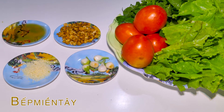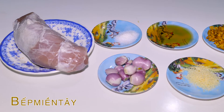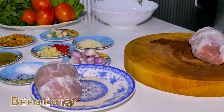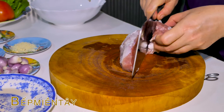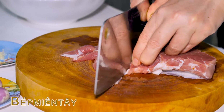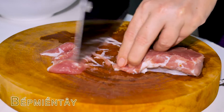Bây giờ chúng ta sẽ sơ chế nguyên liệu nha các bạn. Chúng ta sẽ ướp thịt trước. Chúng ta sẽ cắt cái thịt thăng này ra thành từng lát mỏng nha các bạn. Thịt thăng này mình còn gọi là đùi bạc đó các bạn.